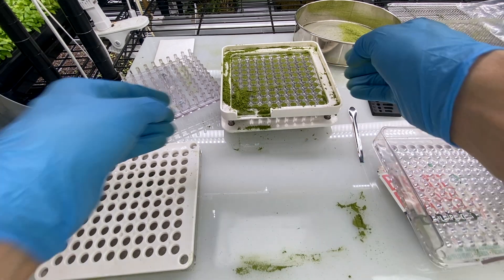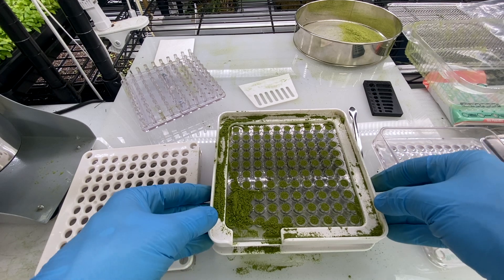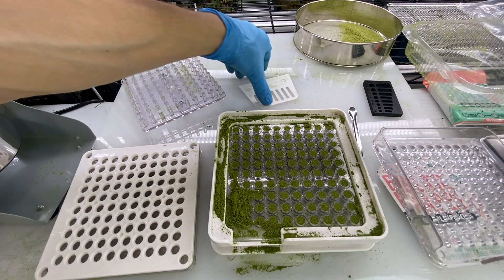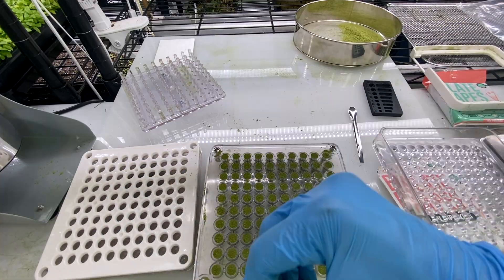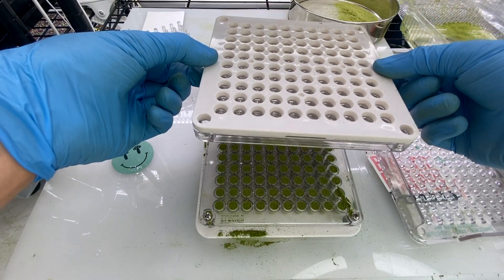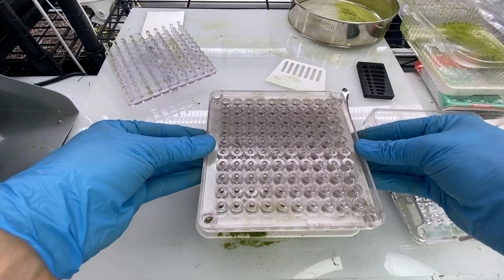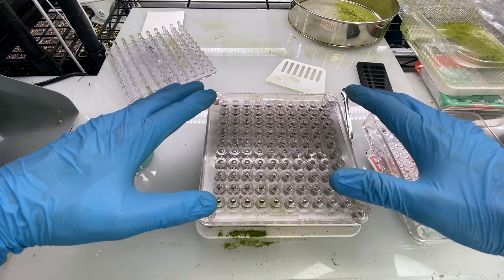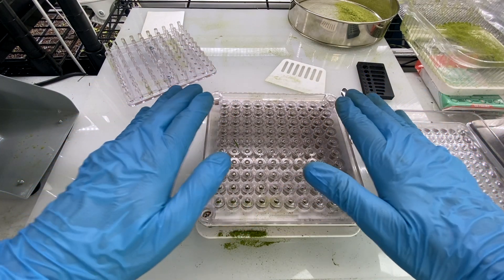Then we're going to push that back off to the side and bring in our body plate. I'm going to go ahead and get the excess here off. Then while holding them together, I'm going to flip the capping and middle plate onto the body plate, and then we're going to press down firmly and evenly across the plate.